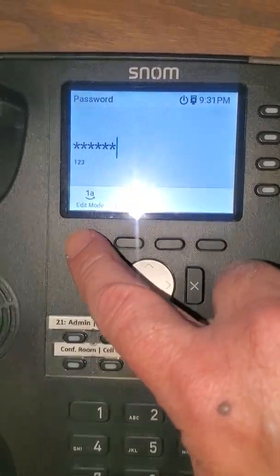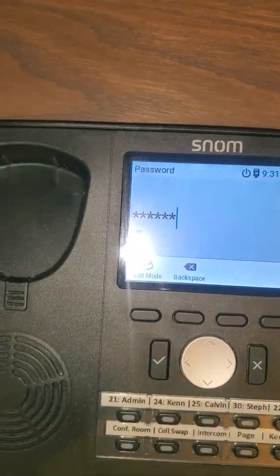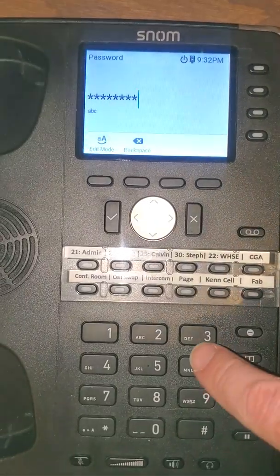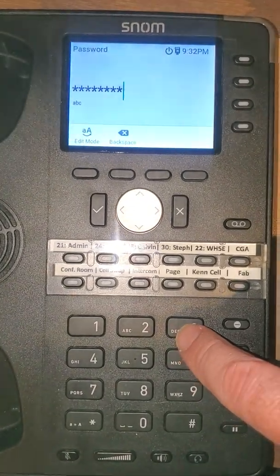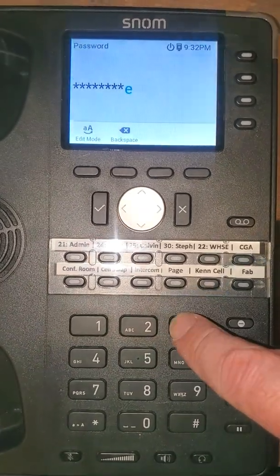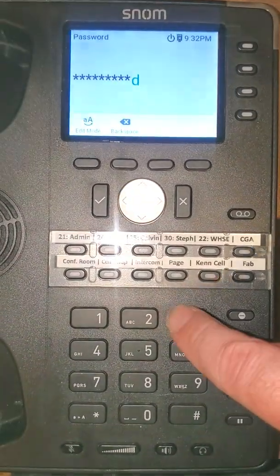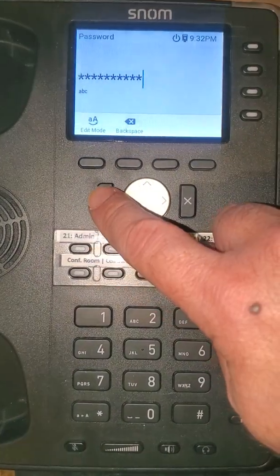If you've got some letters as well, you'll have to go up and select that you want letters. If you're trying to get to the third letter on a key, you've got to push it three times. So if you want your password to have an F in it, you push that key three times. Once you've got it entered, you can press OK.